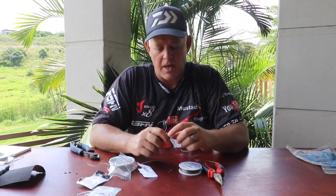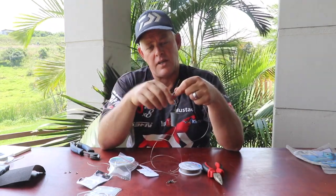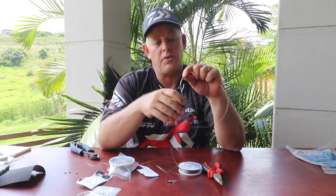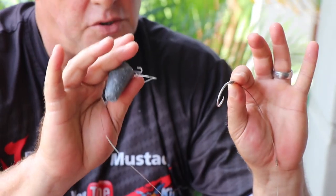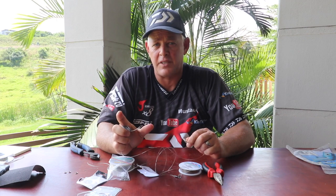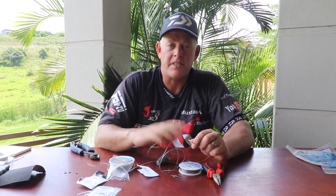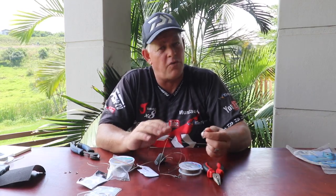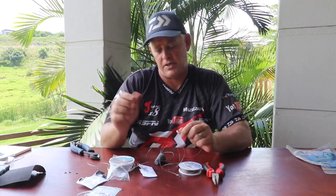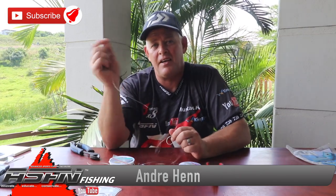Thank you for watching guys. Let us know in the comments if there's additional stuff you want to see. What I'm going to do for the next video is tie the actual dangle that I prefer using with this specific trace — the one I'm targeting especially cob, grey sharks, small hammers, and any flat fish. It's a really nice, very buoyant dangle with a lot of movement in the water, and that's what you want for hammers, grey sharks, cob, and all those species. Catch the next video, and remember to subscribe, like the video, and push the little bell button to get notifications of every video we upload.